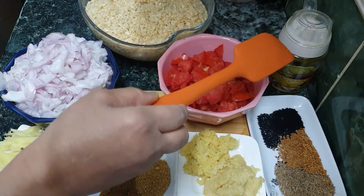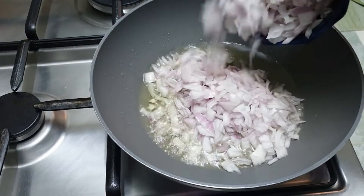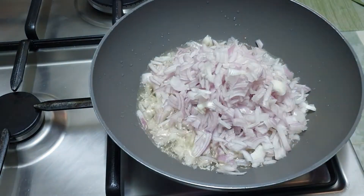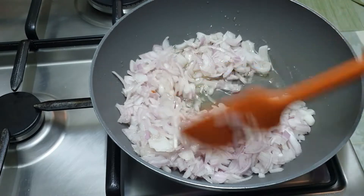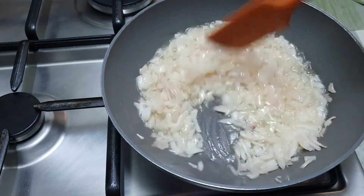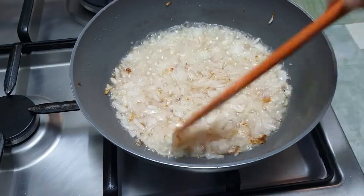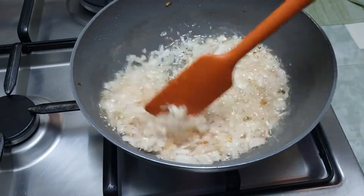The oil is warmed. I put the onion in at medium heat and chopped it. We cook it until it becomes translucent and gets a little color. After about 10 minutes the water is dry.